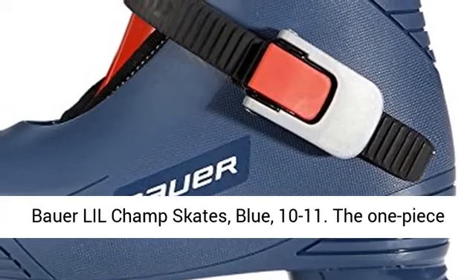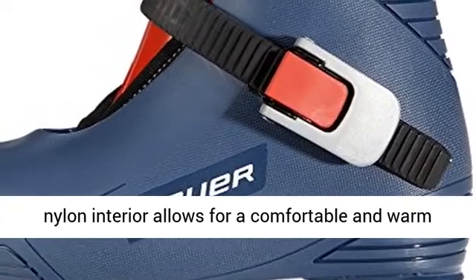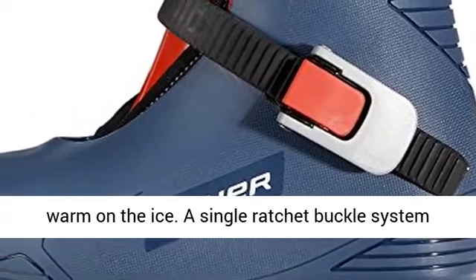Bauer Lil Champ Skates, Blue, 10-11. The one-piece nylon interior allows for a comfortable and warm fit. The inner liner is comfortable and keeps feet warm on the ice.